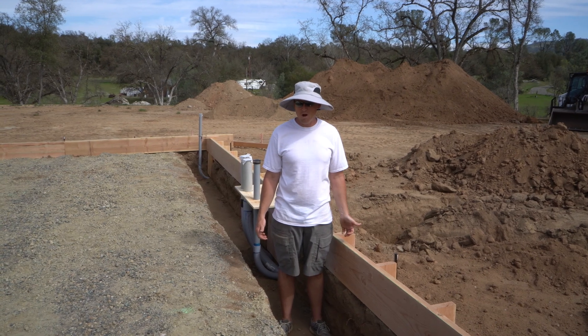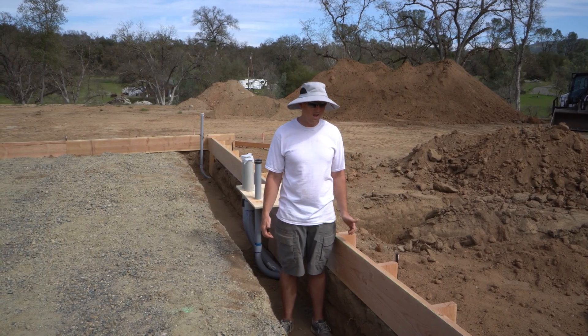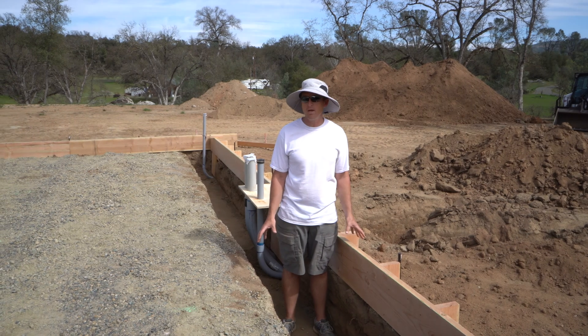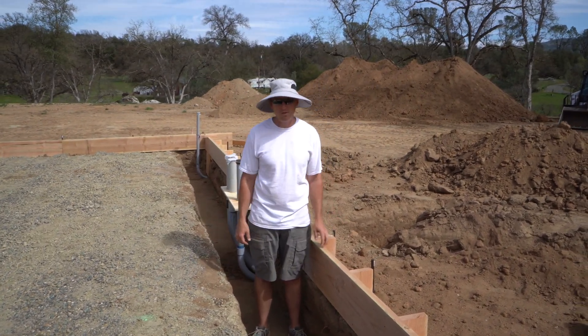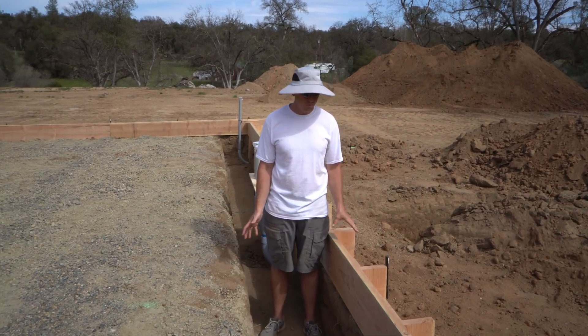All right, what's up guys — here we are, episode three. The forming is now almost done. We're I suppose 90% plus done with our forming job.